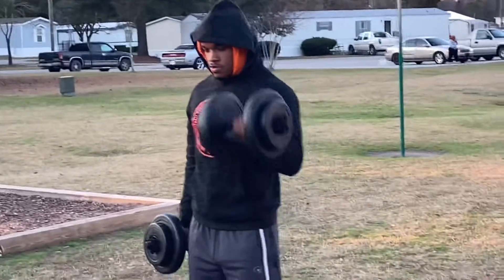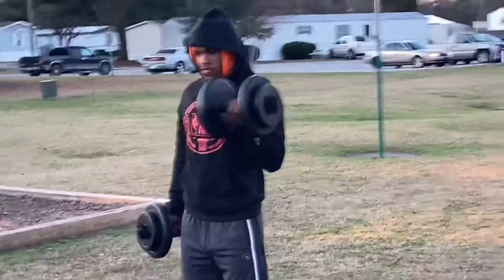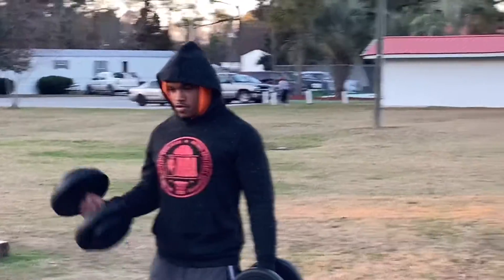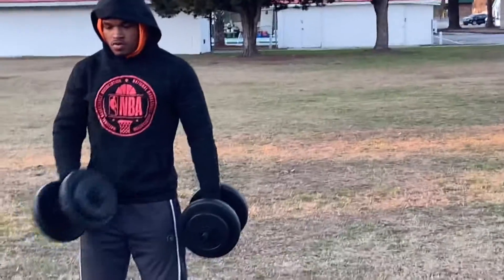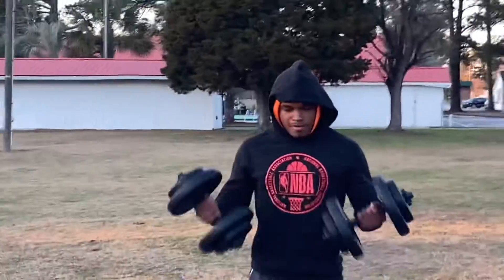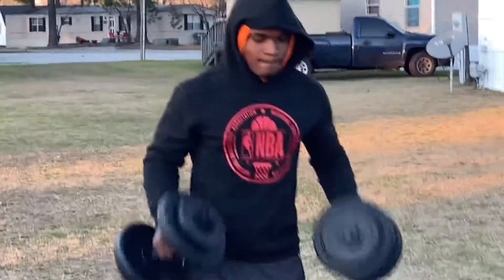You guys can see how when my cameraman is going around — you can see right here — this is great form. So pec fly, the lat pulldown with whatever piece of equipment you use. I didn't use the long bar because I wanted to position my hand a certain way. These exercises right here will help you build strength and muscle. Thank you.